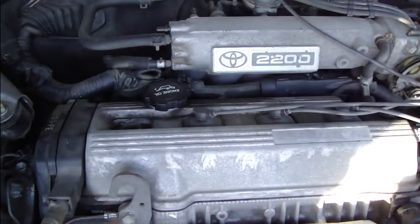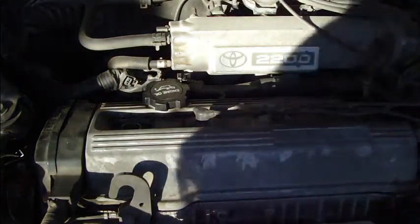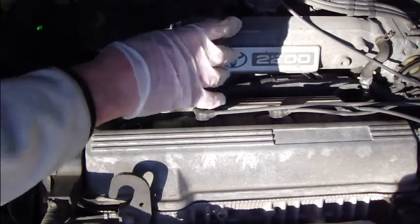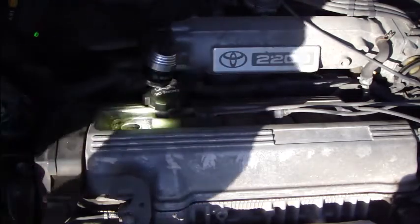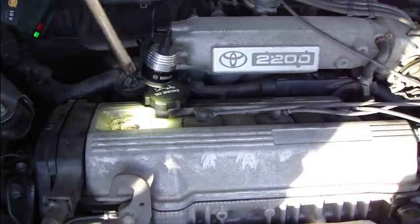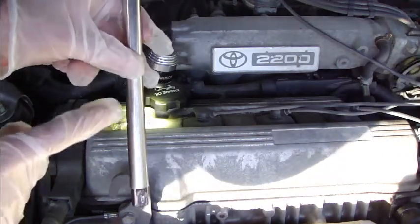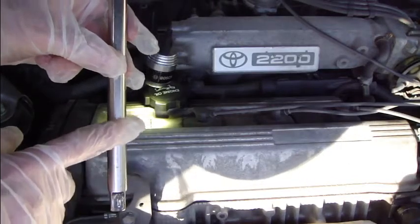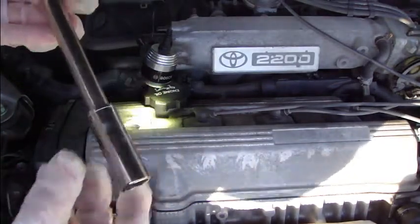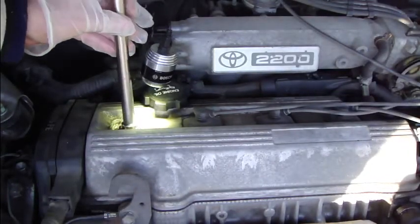There is a cover, and you can see the spark plug hole in here. This hole is actually quite deep — you can look in there and see how deep it is. Using the socket as a reference, you can see the depth.